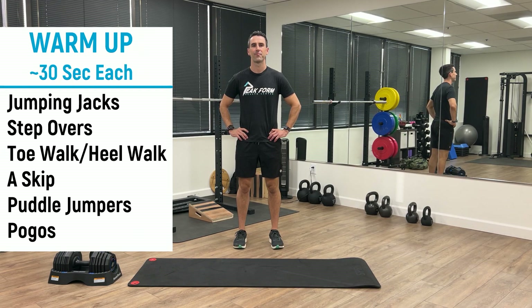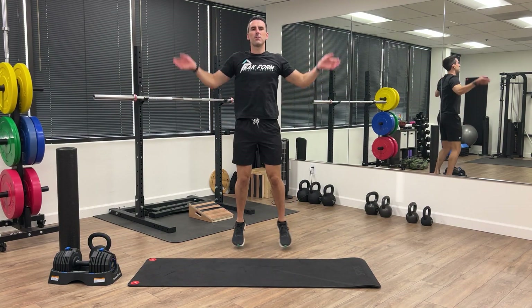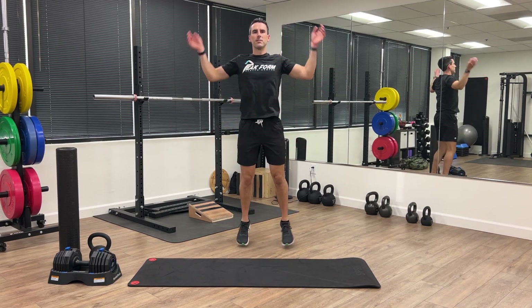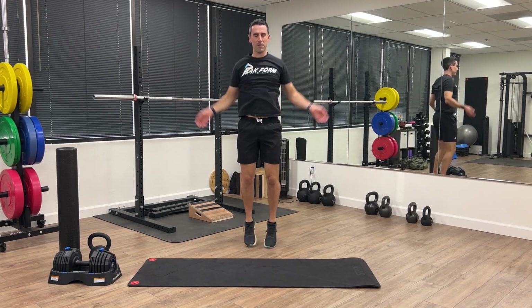Let's start with a warmup, 30 seconds each, starting with jumping jacks. Here we go. Feel free to go at your own pace with these warmup exercises. The goal is just to get some blood pumping, get the major joints moving.